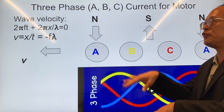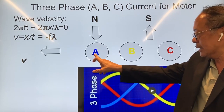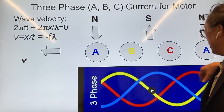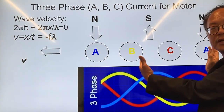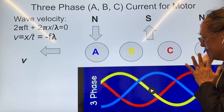Now, if instead of two phases we have three phases — phase A represented in blue, phase B in yellow, and phase C in red — we go back to phase A, B, C and so on as we move further to the right.